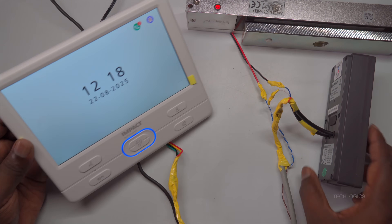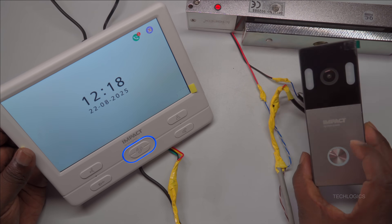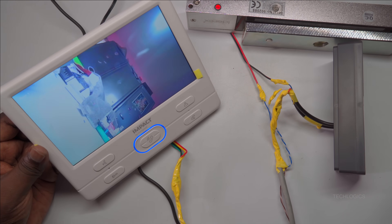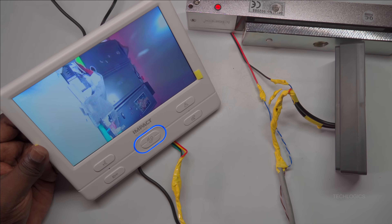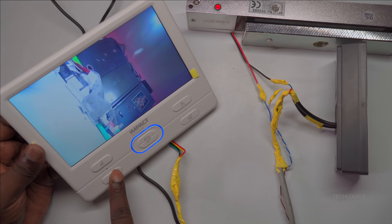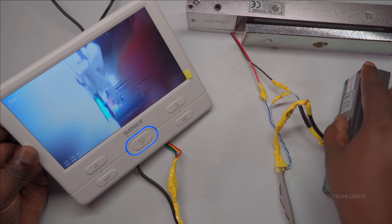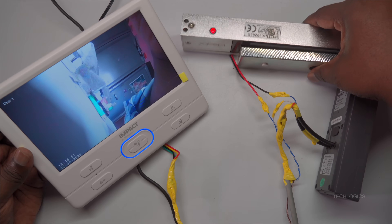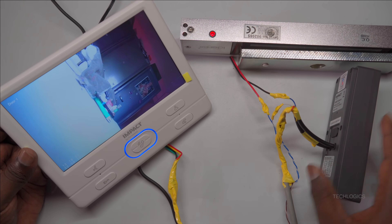To adjust the door unlock time, go to the main menu on the indoor screen. From there, navigate to the mode option. Within the mode settings, locate the door one unlock time and set it to five seconds. Save the changes to ensure the new unlock duration is applied. This adjustment will provide enough time for the door to fully open when unlocked.